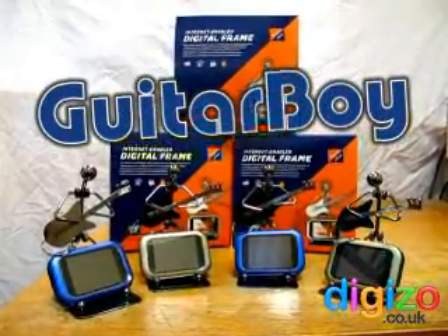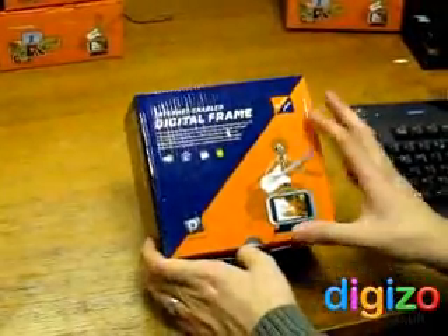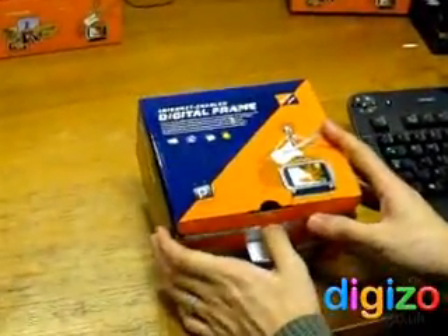Hello, I'd like to introduce to you today the 2.4 inch Guitar Boy photo frame, which is one of our new additions to the catalogue.